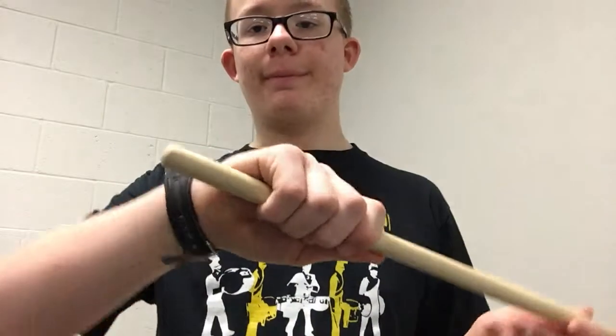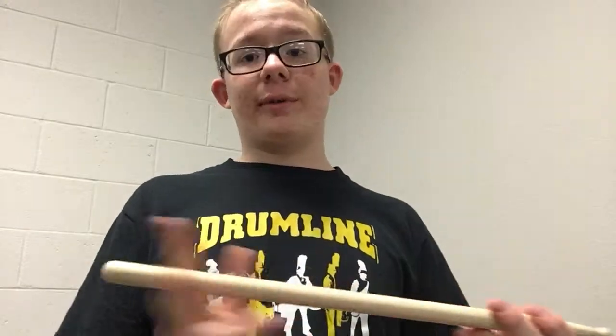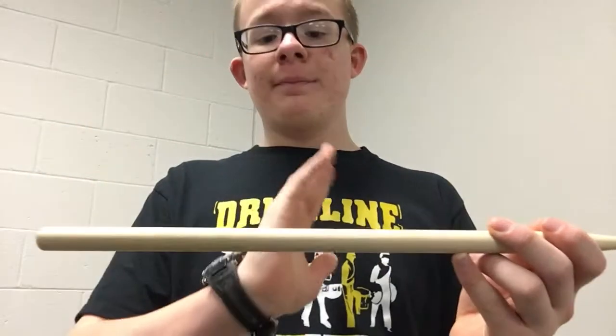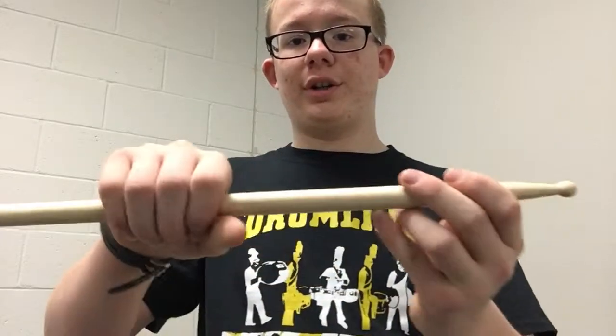Second side note: when you finish assembling your grip there should be about a quarter to a half an inch of stick sticking out the back. That's going to be hard to figure out until after you figure out where your hand goes, so for now just assemble your grip anywhere in this portion of the stick.